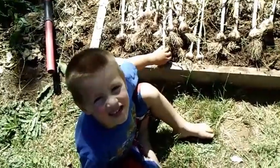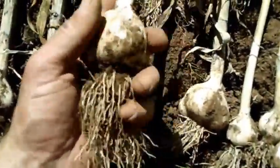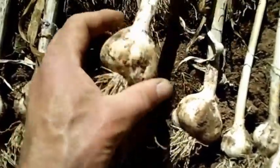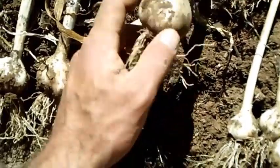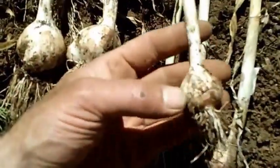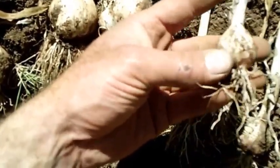Hey there Farmer Henry. How many did we get? Alright, this is what I'm talking about. These are some monster sized Italian garlic. I'm really happy. This is about the size when I first started growing a couple years ago.